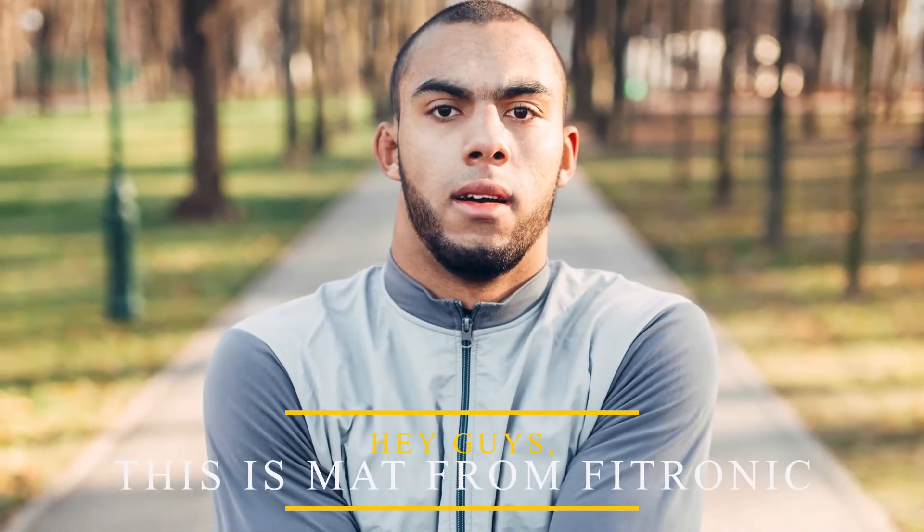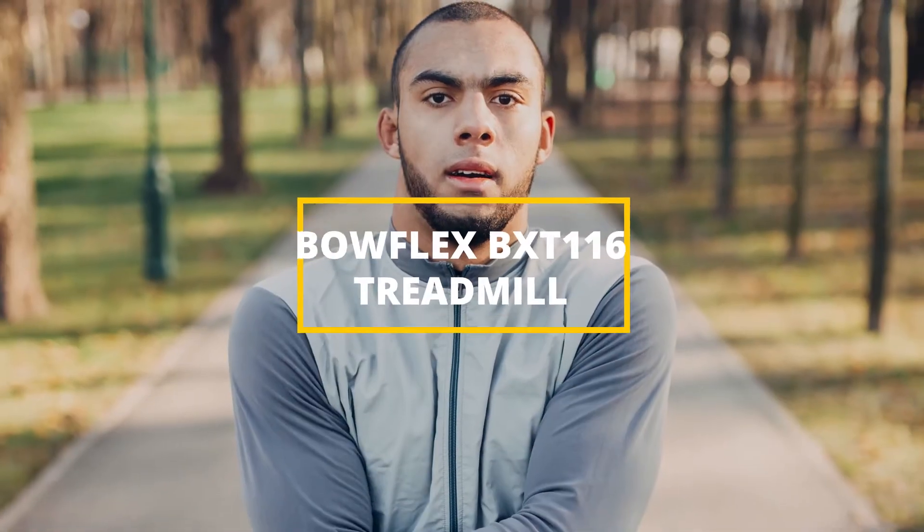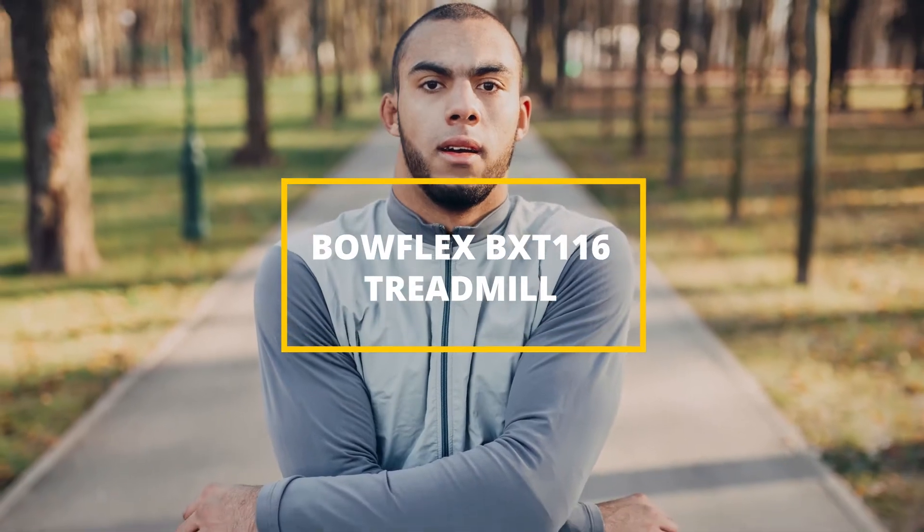Hey guys, this is Matt from FitTronic, and welcome to our review of the Bowflex BXT-116 Treadmill.